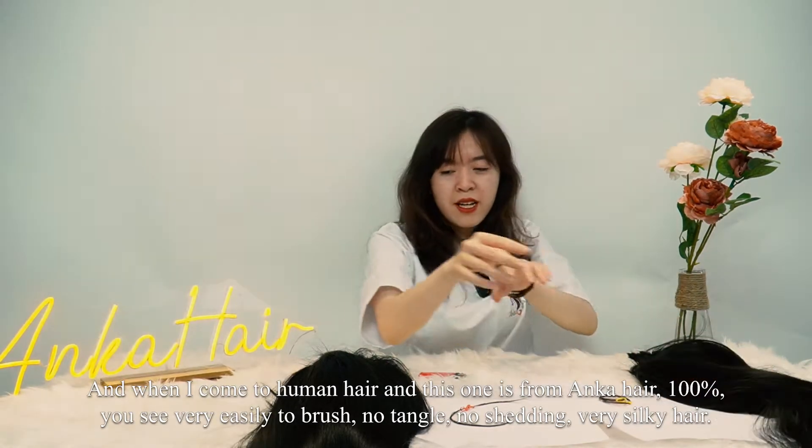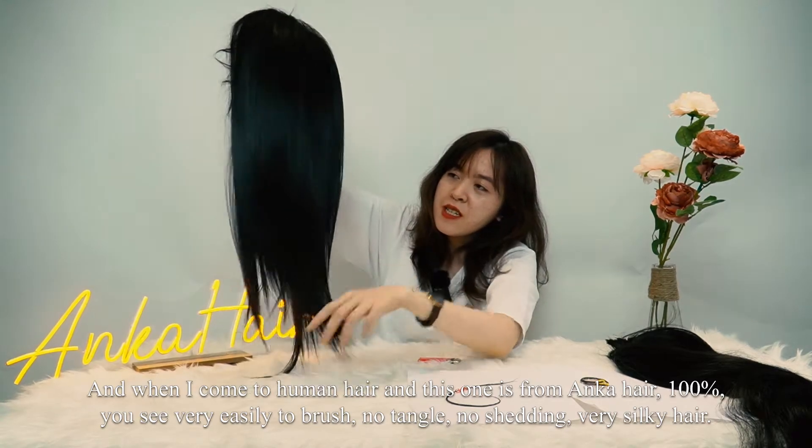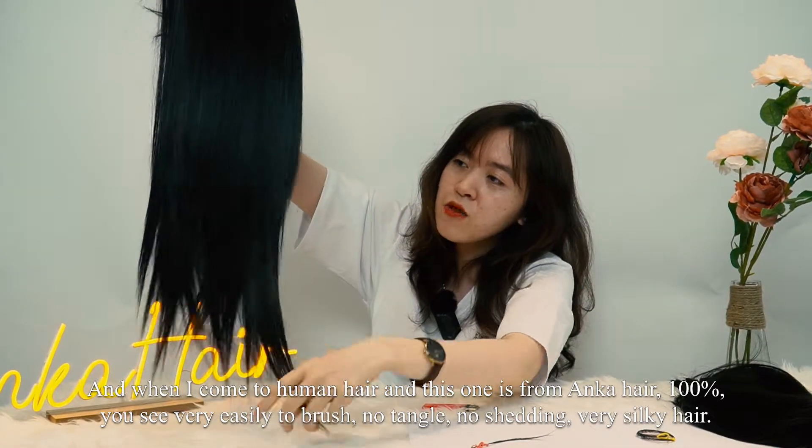And when I come to the human hair — this one is from Ankara Hair — you see it's very easy to brush, no tangles, no shedding, very silky hair.